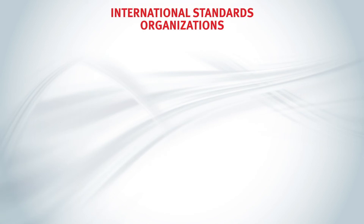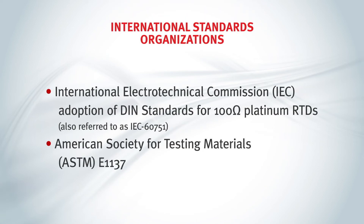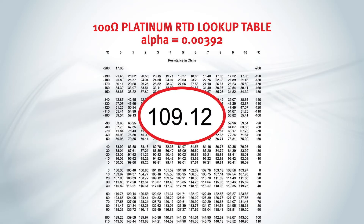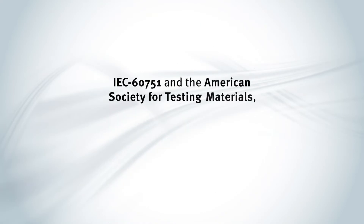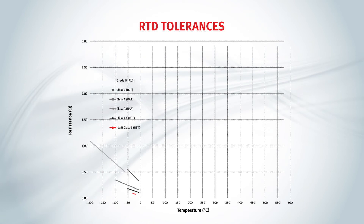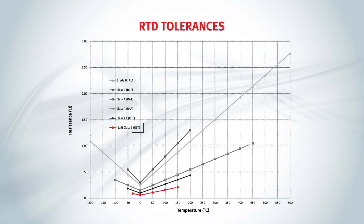These coefficient parameters are established via international industry standards organizations. The 0.385 is the most commonly used RTD sensor. A higher-purity platinum 100 ohm type, the 0.392 RTD, provides a higher level of stability, but is more expensive. These international industry standards organizations also classify 100 ohm RTDs per their accuracies and effective temperature ranges. You can see on this chart, for 0.385 RTDs, that one of the most accurate platinum RTDs is the one-fifth IEC class B, R5T. At 0 degrees Celsius, it can range between plus or minus 0.06 degrees Celsius of an accurate reading. However, it has a limited accuracy range, and that error deviation becomes greater as the measured process temperature becomes colder or hotter.